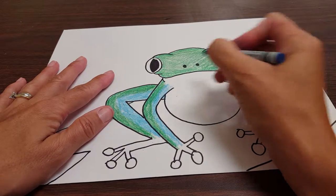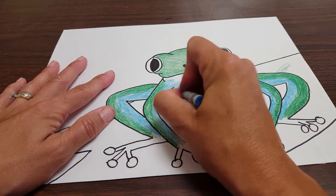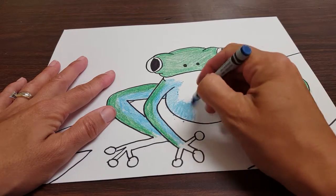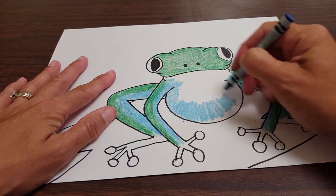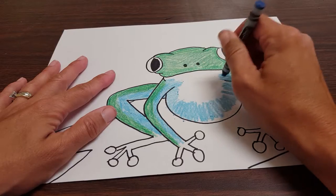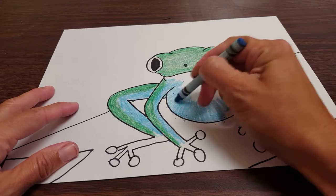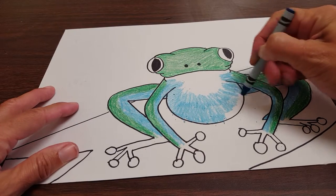Remember the white belly that I showed you earlier? Let's keep that white belly. Now let's just go very lightly around the edge of his belly, making sure that we're going up and down and not side to side. Up and down like this, not side to side. Up and down. This is going to give our belly some form. If we go side to side, I mean it might look okay, but I think the form adds better like this. If you want a smaller white section of the belly, you can just color that in. You're going to make your belly however you want, however big you want.